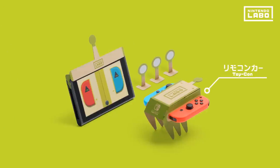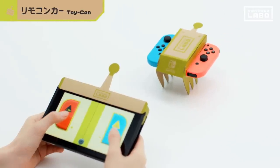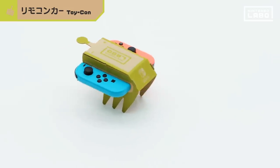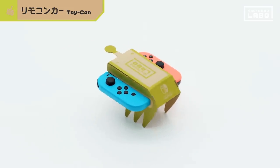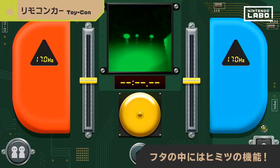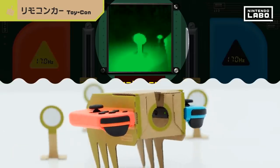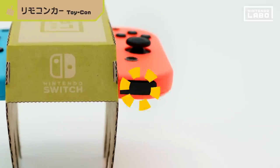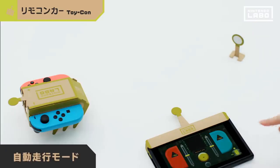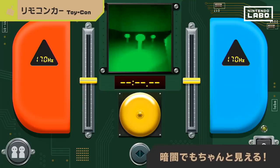First up, Toy-Con RC Car. Touch the screen to steer it however you like. The secret lies in the HD Rumble technology — when the legs reverberate, the car can turn left or right. Open this up and you can see all the hidden functionalities packed in there. This footage shows you what the Toy-Con RC Car sees. There's actually a little camera hiding right here; it allows the RC Car to steer itself by recognizing visual markers, and it can even see in the dark.